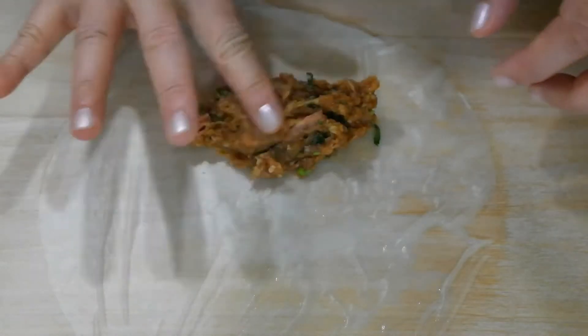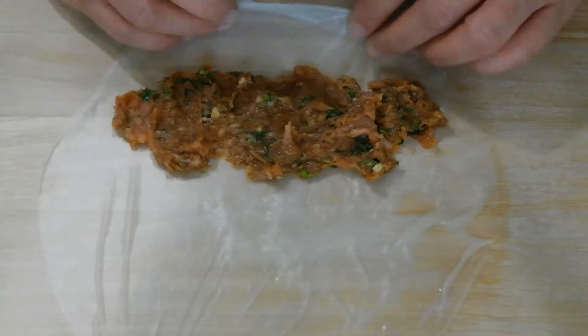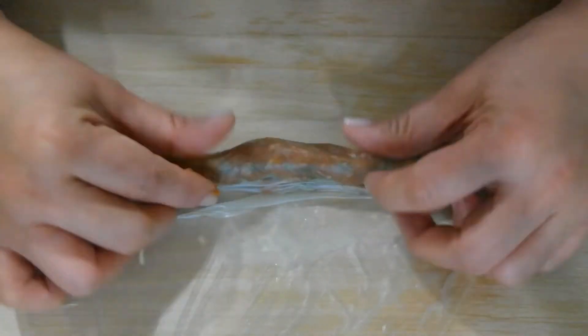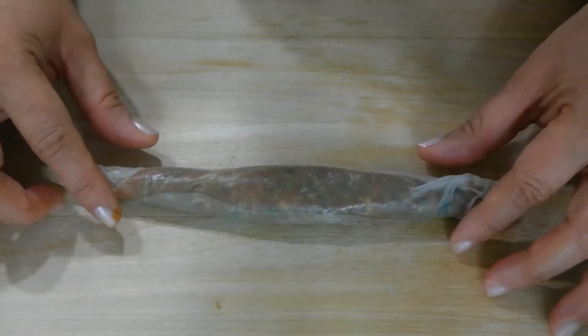You will need about one to two tablespoons of ground turkey mixture. You may use your hands or a spatula to flatten the mixture. Now you can start making your turkey roll. I chose not to fold in the sides and just continue to roll up until I reach the end of the wrapper.